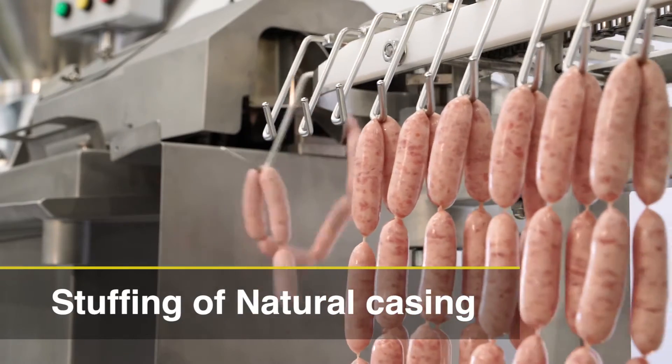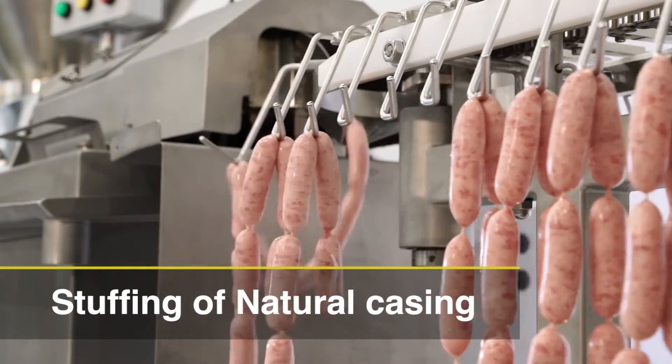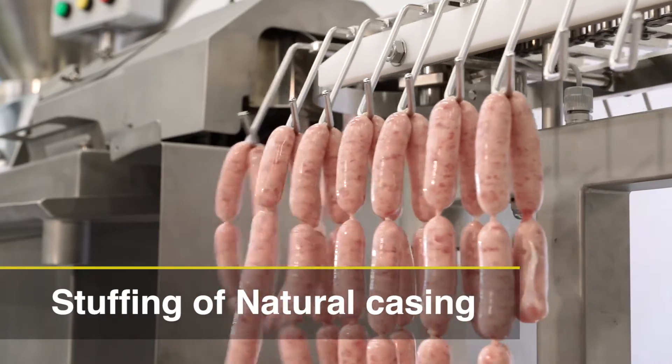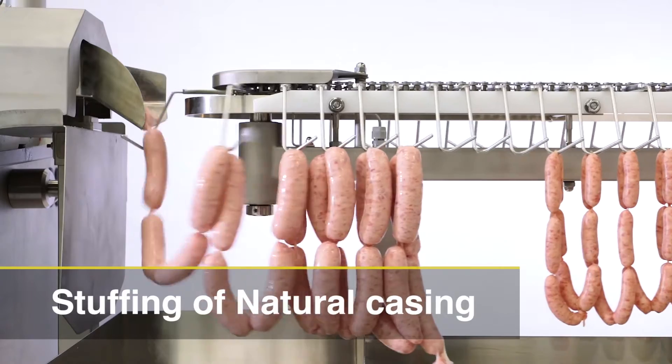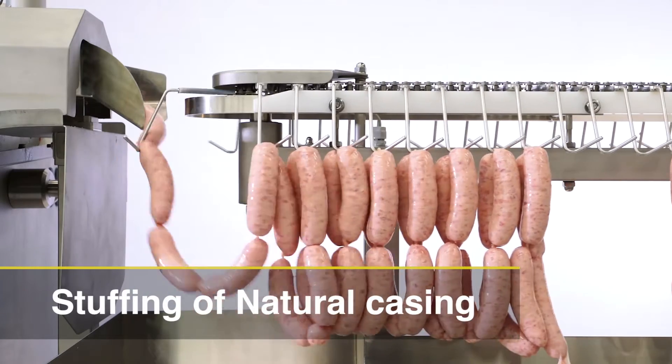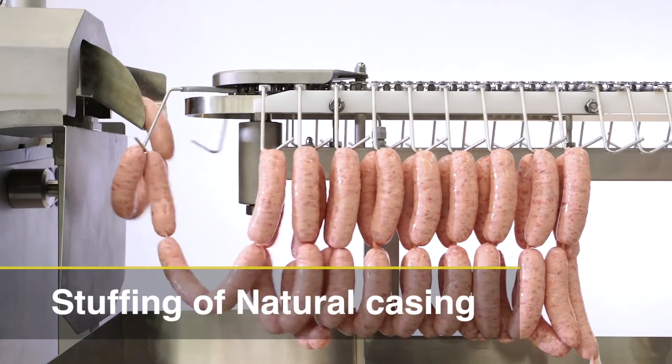This machine design is better for high quality sausage production. The Vacuum LinkWell is able to produce various sized products. The diameter of the natural casing is from 14 mm to 36 mm and the length is from 3 cm to over 22 cm.